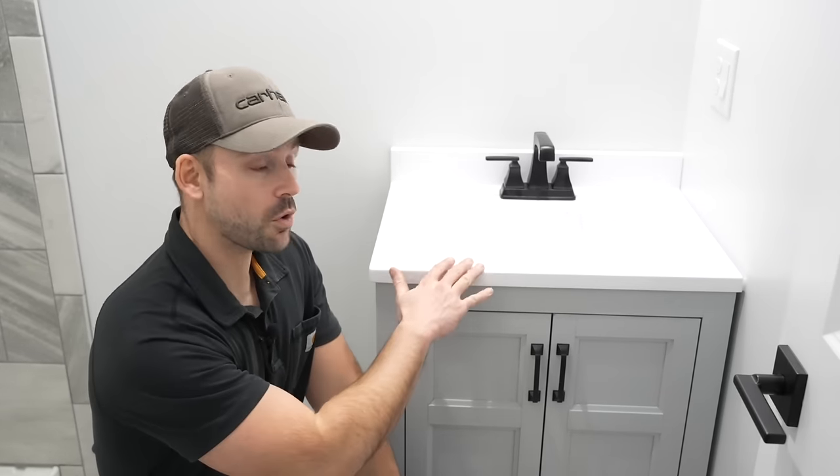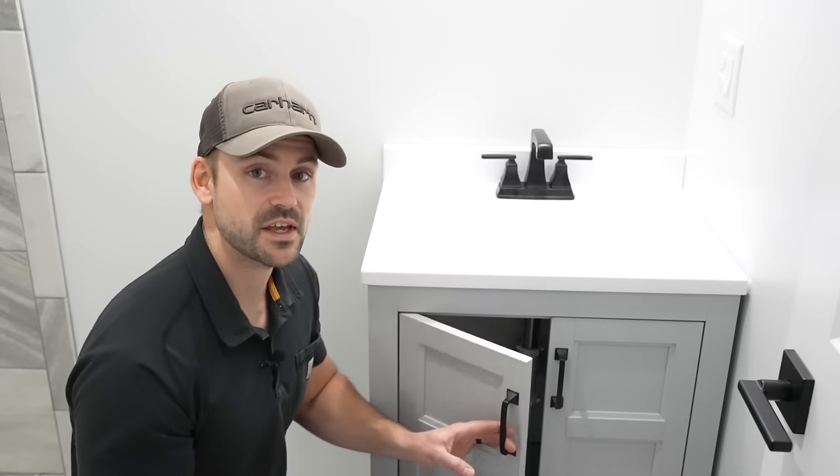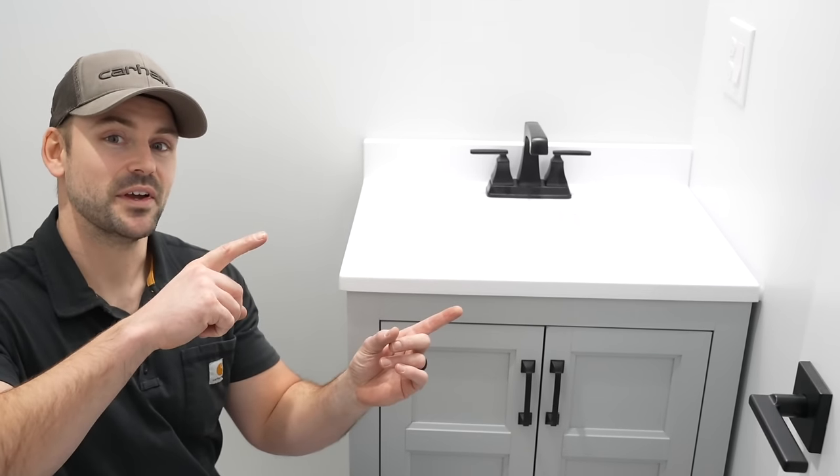This sink turned out really nice. Whenever you turn the water on, be sure to inspect all of your plumbing underneath the sink — if you're going to have any leaks, you want to catch them right away. And if you want to know how to install a double vanity, check out that linked video.